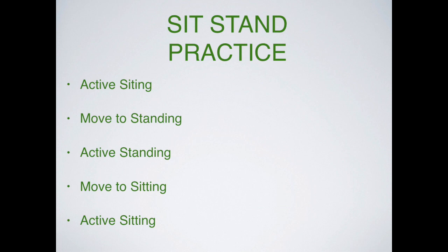Active standing, active sitting, and the sit-stand movement can all be put together into a daily practice. If we do this for just a few minutes a day — some active standing, move into the chair, active sitting, and back out to active standing — while giving yourself messages on how you want to do it, you can really improve your coordination and the quality of how you move through the rest of your day. It just takes practice and repetition.